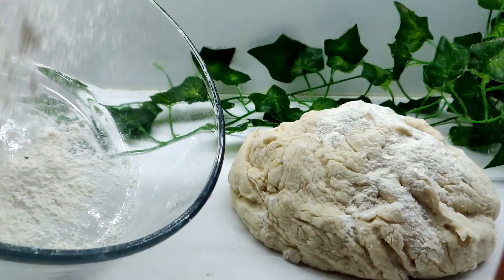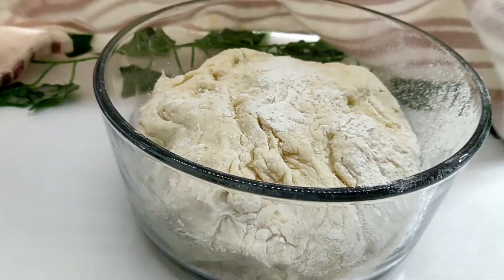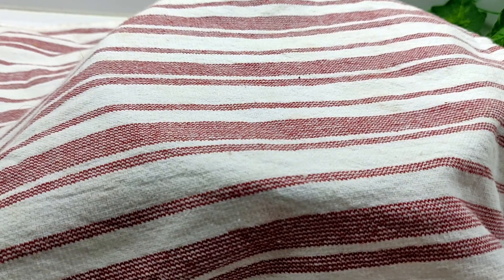Form into a ball and move into a clean floured bowl. Cover and leave to proof for around 45 minutes. The dough should double in size.